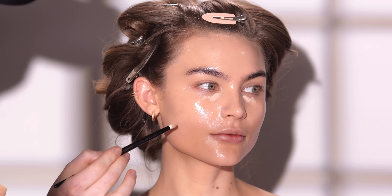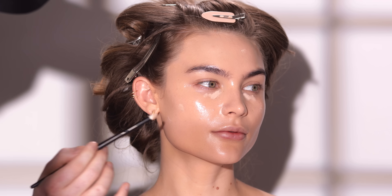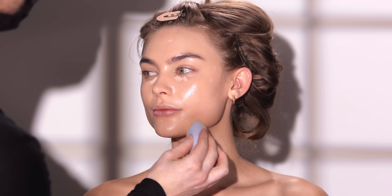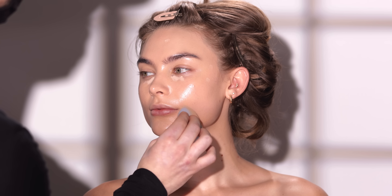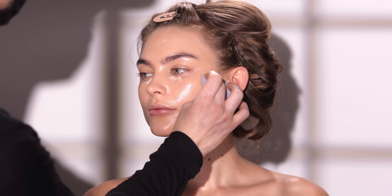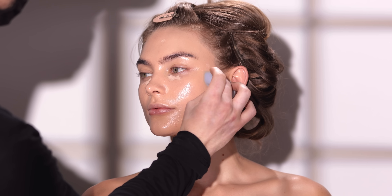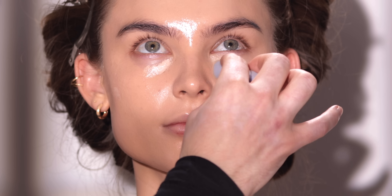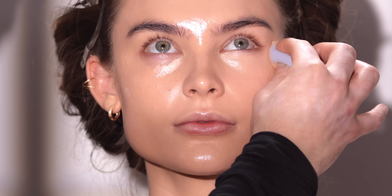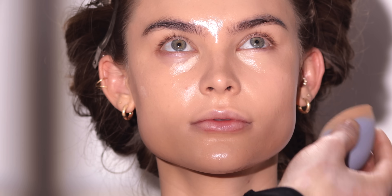I chose this one today because I've been wanting to try it out — I've heard a lot of good things about this concealer. A lot of people love it, and I do think it's nice. I just need to play around with it a little bit more and try it out on different skin types. I will say I like the finish of it — it's not too matte, it's not too glowy. It has a nice natural finish, which I think looks flattering.